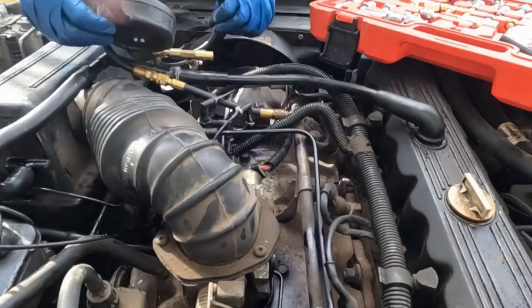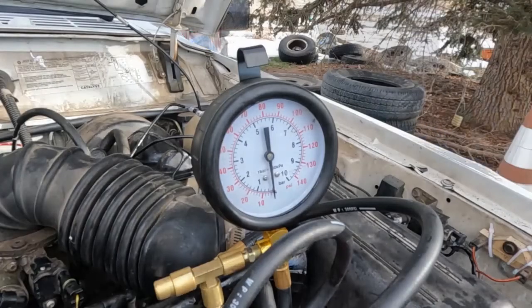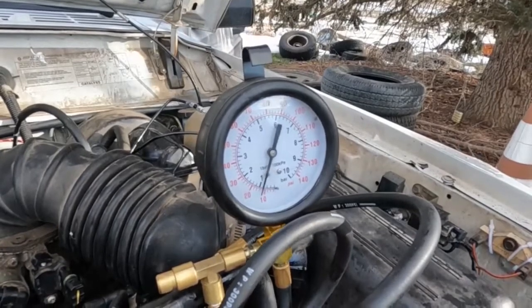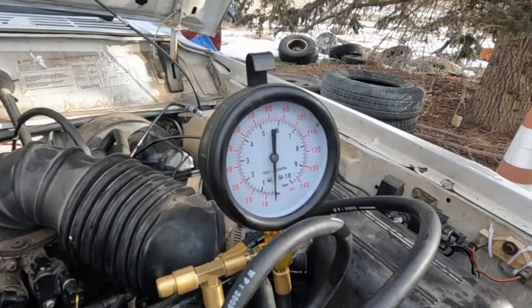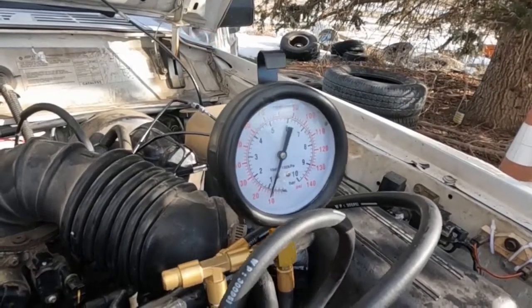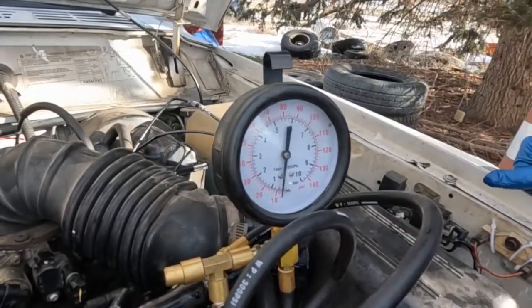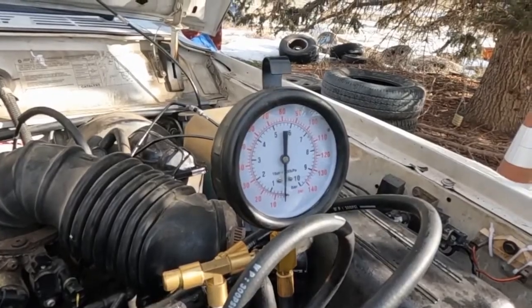I'll hook you up in a spot where you can see this better. So that fuel pressure barely even did anything. Let me do it again. Yeah, so we're at about 10 PSI. This is definitely fuel delivery related.